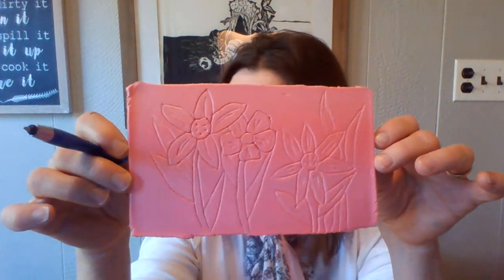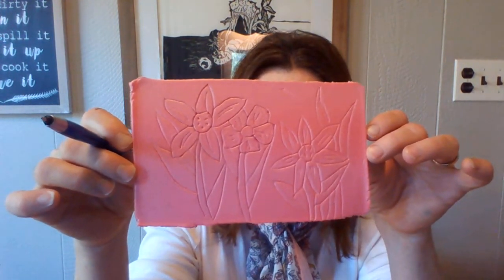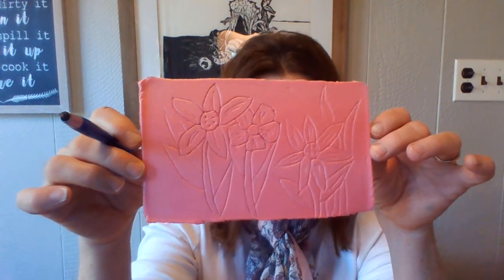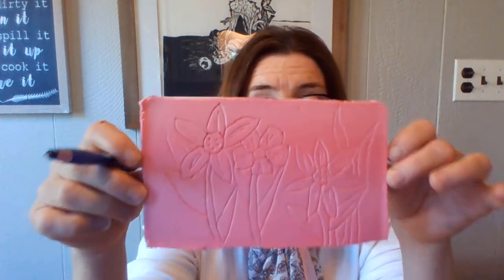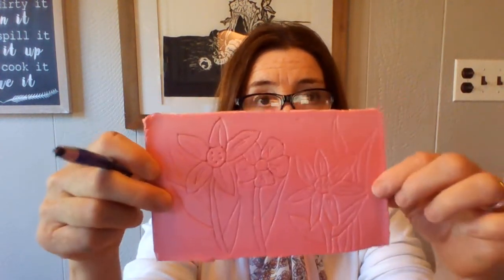Then I used a pen and drew my design — I chose flowers. This week on April 22nd it is Earth Day, so you can do any design you want: flowers, trees, birds, insects. Just know that whatever you incise or draw onto this, it's there — you can't come back into the foam and erase it. And if you choose to do a word, spell it backwards on here, because once you print it, it will come out backwards. If you wrote your name Tom — T-O-M — it's going to come out M-O-T, backwards.